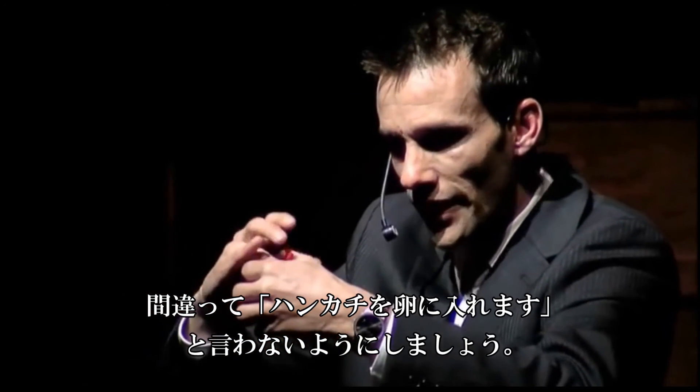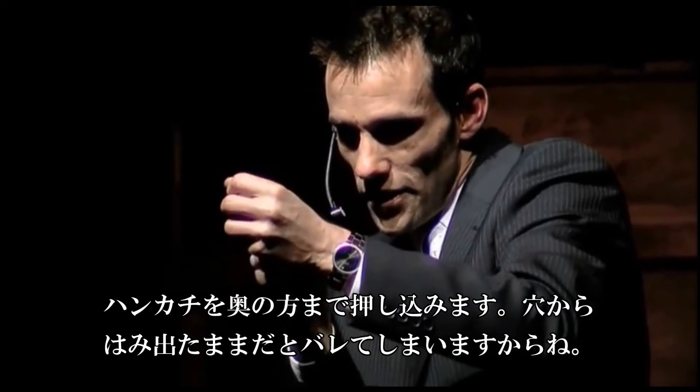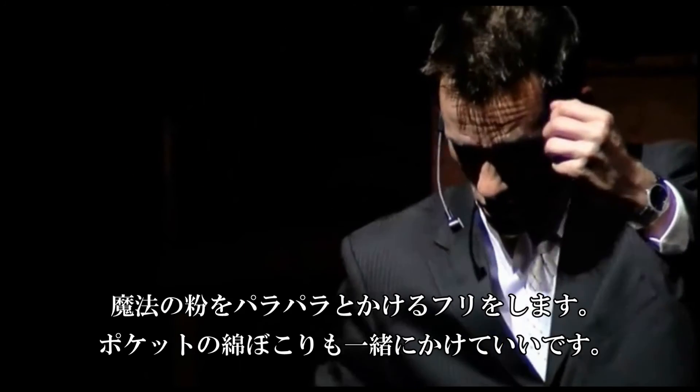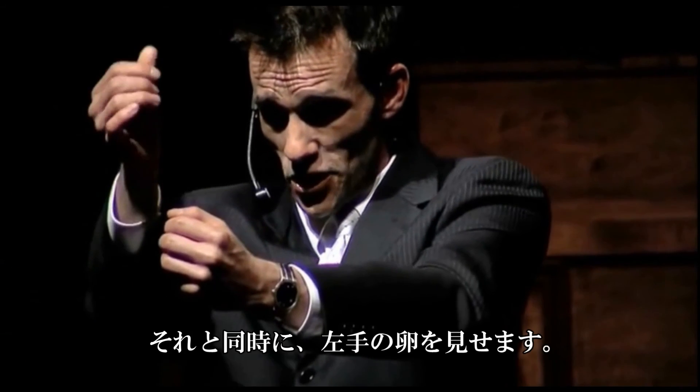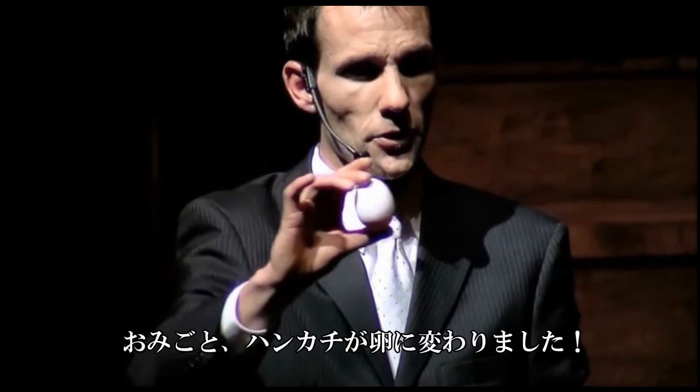Once you get that silk all the way down inside the back of that egg, for a little bit of extra added effect, you can reach inside your pocket and grab some magic dust, which is more commonly known as pocket lint. You sprinkle this over your fist, and you show the transformation from silk to egg — and you get your thunderous applause.